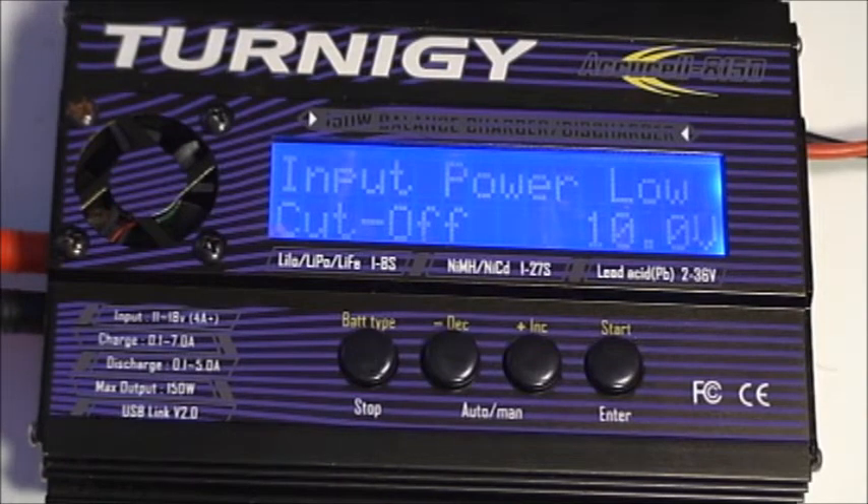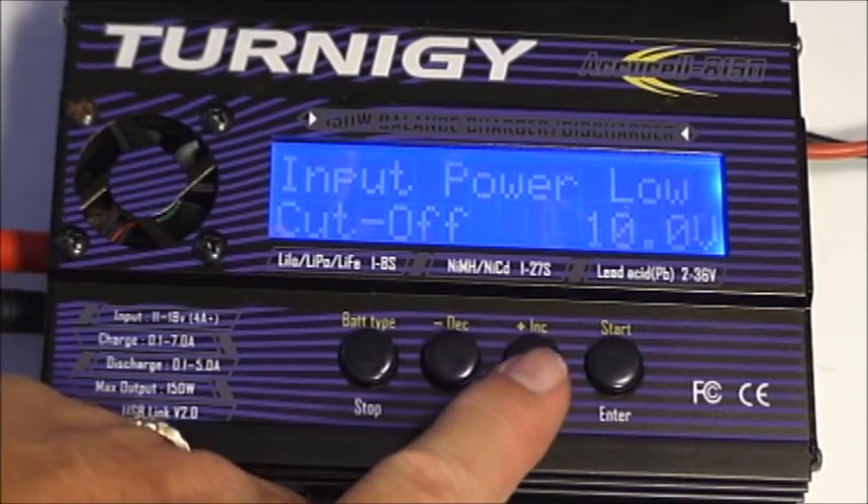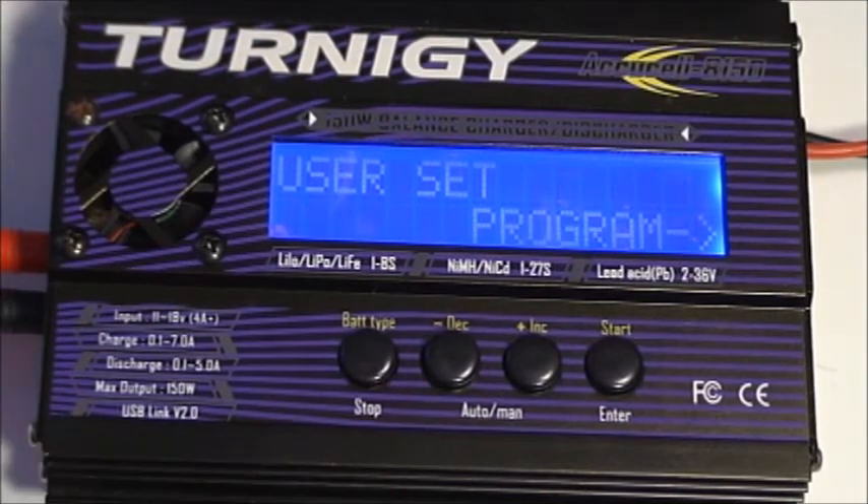The input power low setting will warn you if power coming into the charger reaches 10 volts or less. This is to help you if you're charging from an auto battery and don't want to over-discharge your car's battery. And that's the end of the optional setups for the user set program.